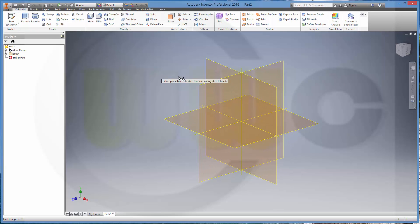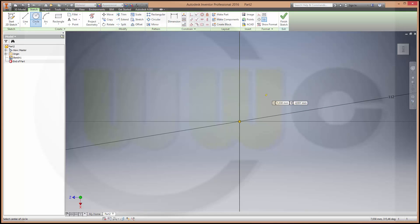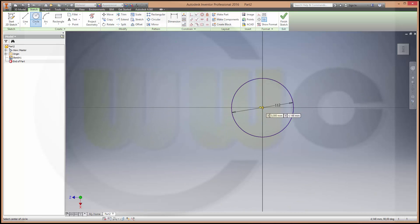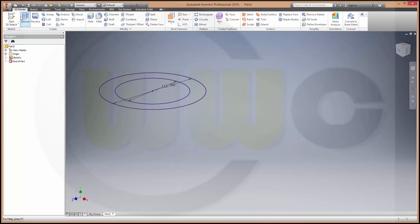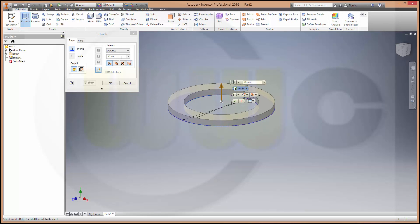Let's start with a sketch, maybe on that plane. Make a circle — this should be 112 in diameter — and another one which is 116 diameter. Finish the sketch, make an extrude with this and make it 16.